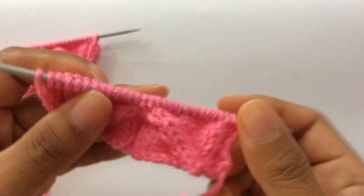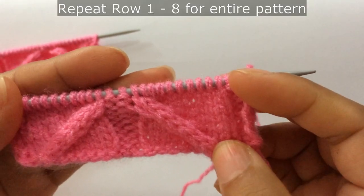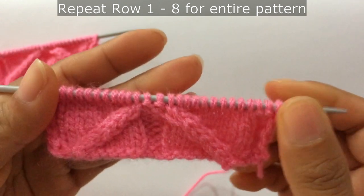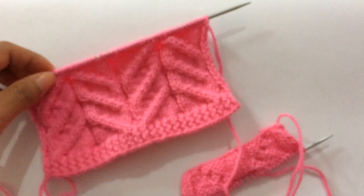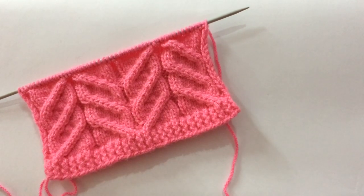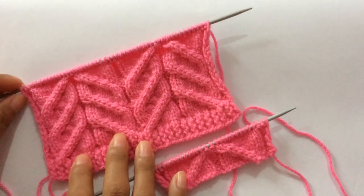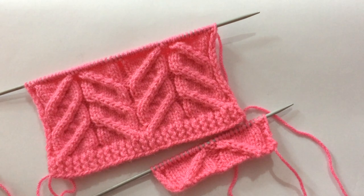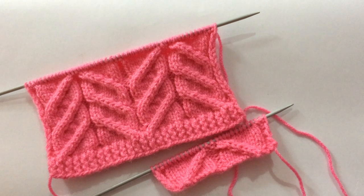That's the repeat — repeat these eight rows, row one to row eight, over and over again until you reach your desired length. After a few repeats your pattern looks like this. Please give it a thumbs up if you like this pattern and also subscribe to my channel. I'll show you more in my next video — thank you for watching, bye!